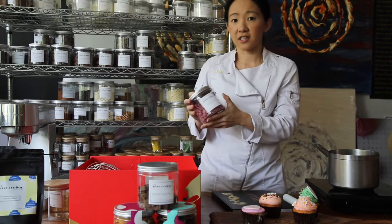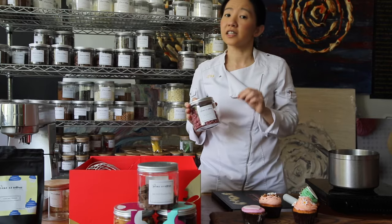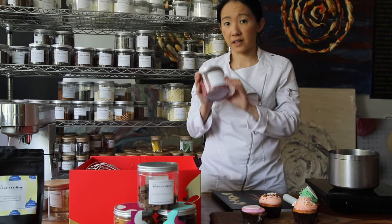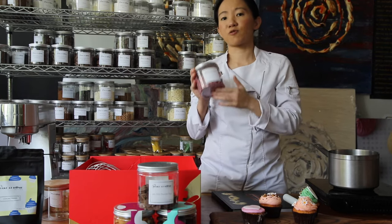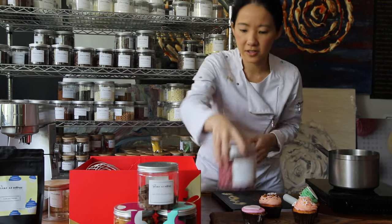This is a new chocolate called Ruby chocolate — it's kind of the fourth chocolate. Ruby chocolate is nice and fruity with no added flavoring or coloring. You've got white, dark, milk, and now Ruby chocolate. It's really special. I like to use it a lot on the toppings of my desserts.